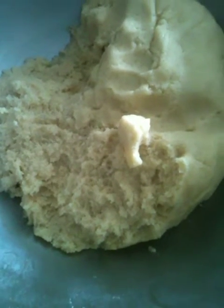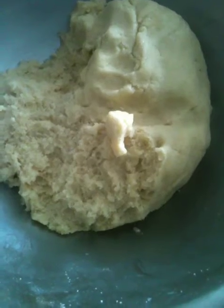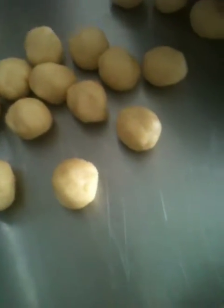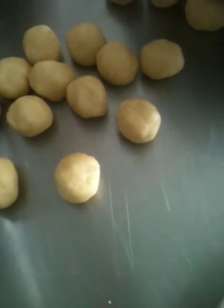This is our dough which we had prepared yesterday and finished off today. Each little ball is weighed at 25 grams — they are actually quite tiny, just a bite or two.